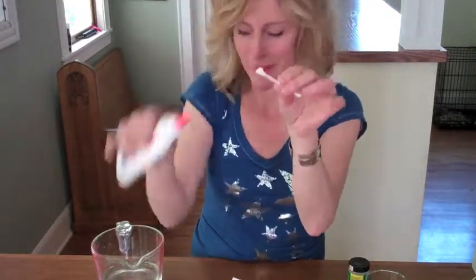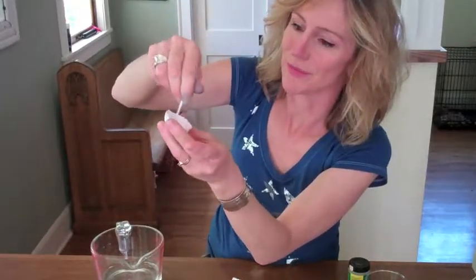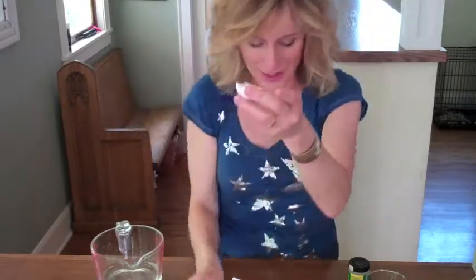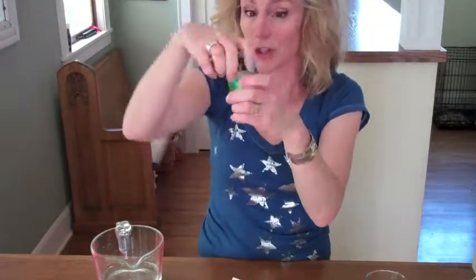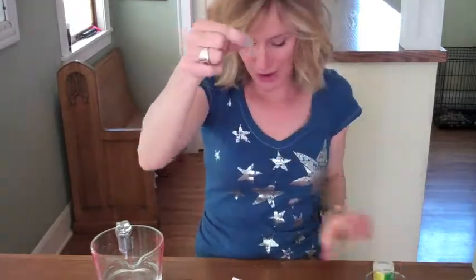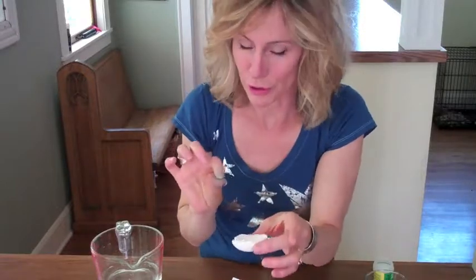Once the eggs have dried, put some glue on a cotton swab and rub the glue around on the inside of your eggshell. We're forming a sticky surface to attach some alum crystal seeds. Take your jar of alum, get a little pinch of alum, and sprinkle the alum crystals around on the inside of your eggshell on the glue. These are the seeds for your crystal growth, for your geode.